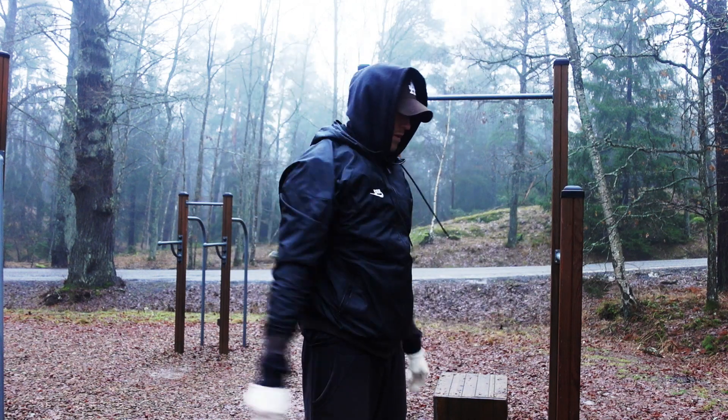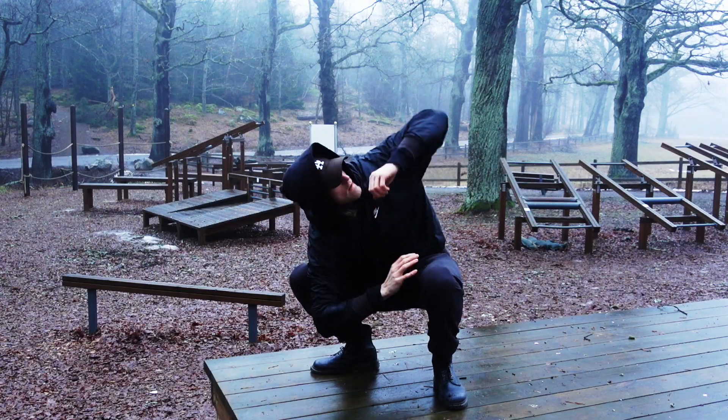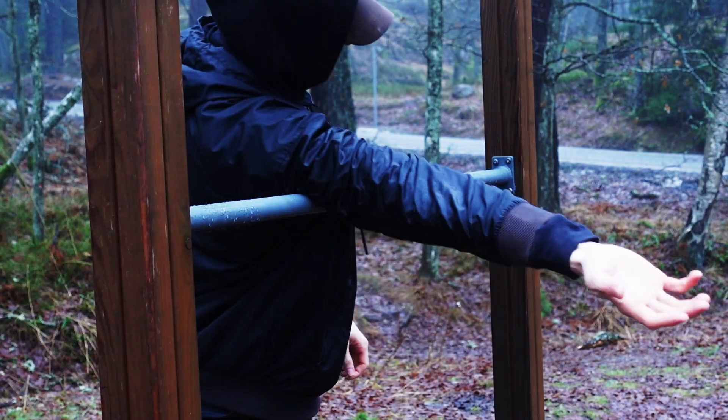Training outside when it's cold just means that I have to focus more on the warm up. For me this is so important, especially before muscle ups, otherwise it's easy to get injured or just have a bad workout.